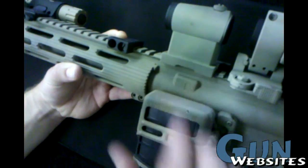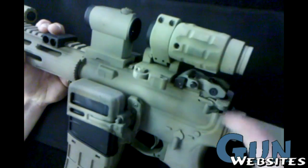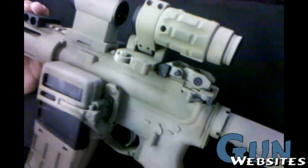Aimpoint T1 and a LaRue mount. Aimpoint 3 power magnifier and a LaRue pivot mount. Troy front and rear sights.